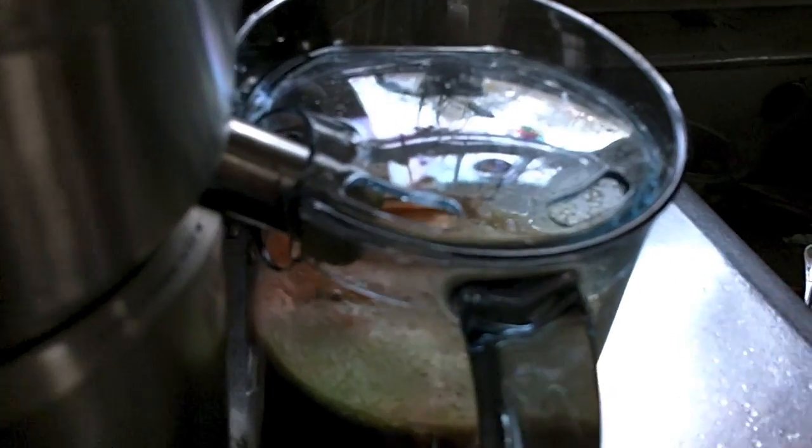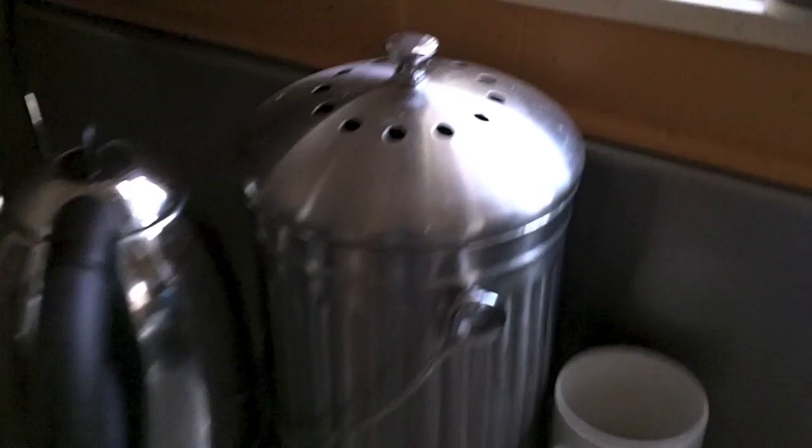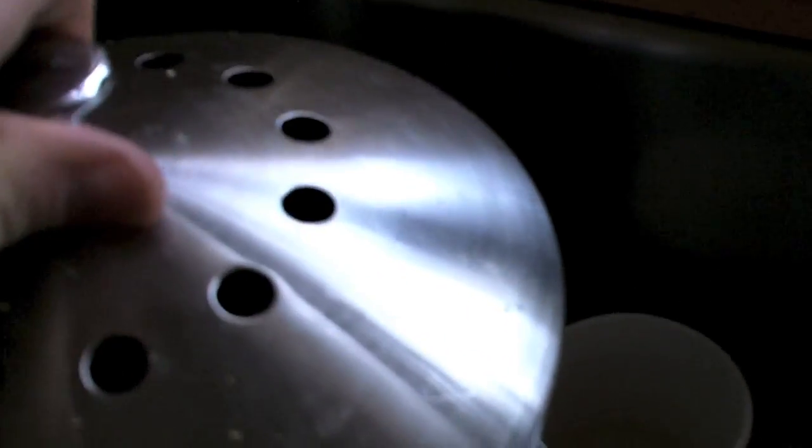We've gotten that big huge basket of fruits and vegetables — mostly vegetables — into that pitcher there. And this is what the worms go crazy for: what comes out, which is the pulp.